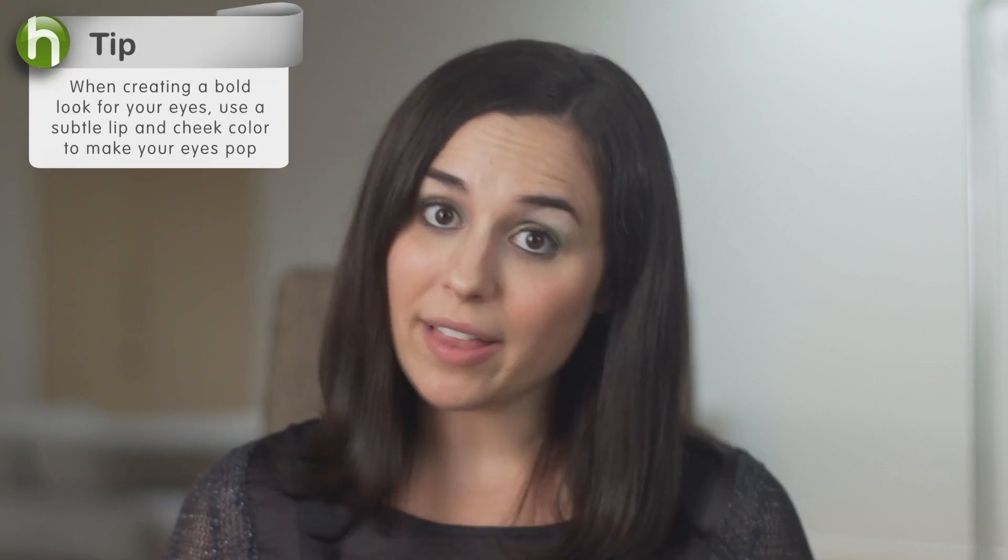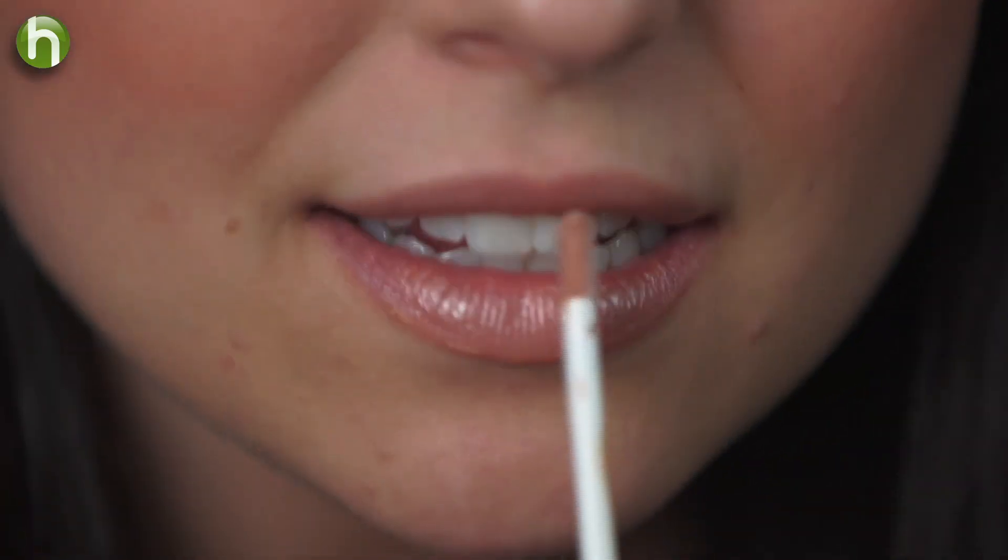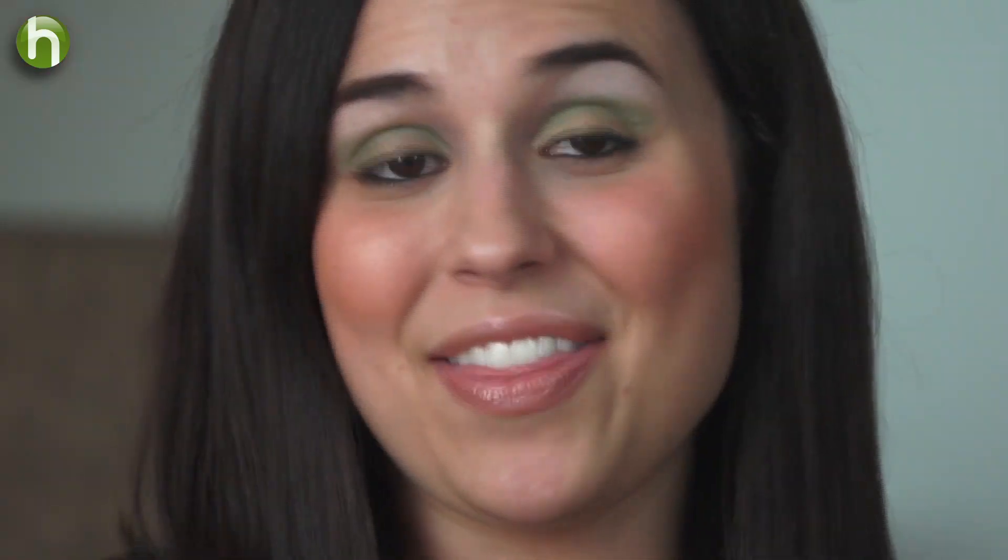The key to completing the smoky eye look is finding a lip and cheek color that complements your complexion as well as the emerald eye. I'm going to use my Terracotta Mineral Blush to give my skin that healthy glow, and then I'll finish off with the Naked lip gloss, because this really works with any complexion. And that's all there is to it, and you're going to look great.